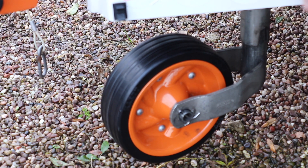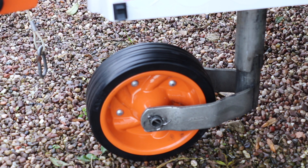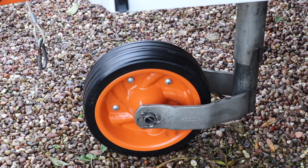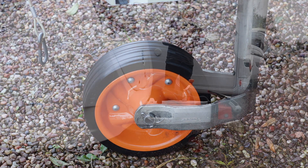To make that easier, just drop the actual jockey wheel down a bit more. The next thing is to raise the actual steadies so we can level off the caravan, or slope it whichever way you choose, then drop the steadies again and we're good to go.